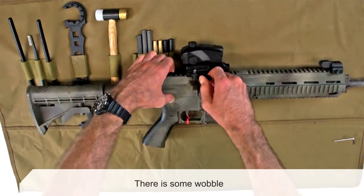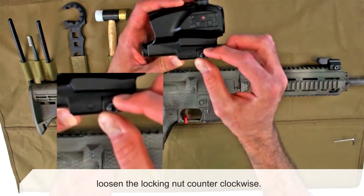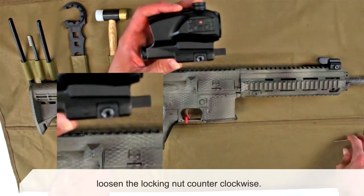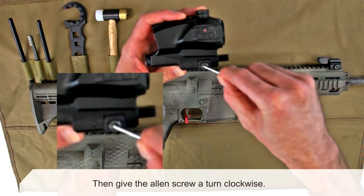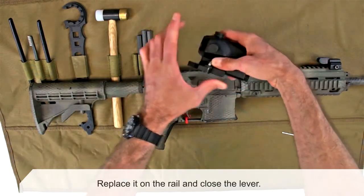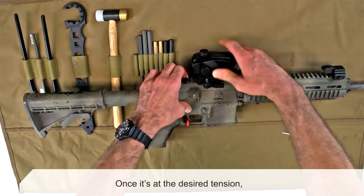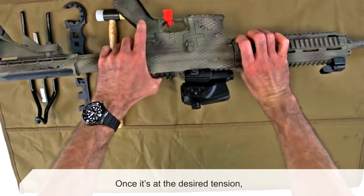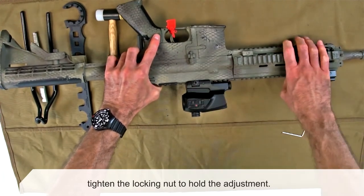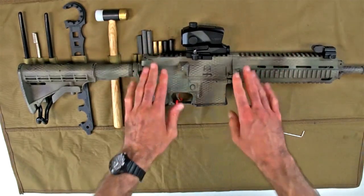There's some wobble, so to adjust that, I want to loosen this nut and on the allen screw here I'm going to give it a turn. Try it again — wobble is out. Now I can go ahead and tighten down that nut, and that's all there is to it.